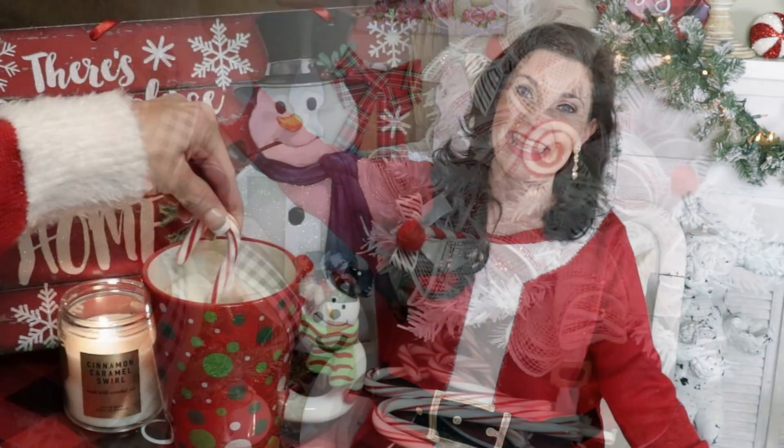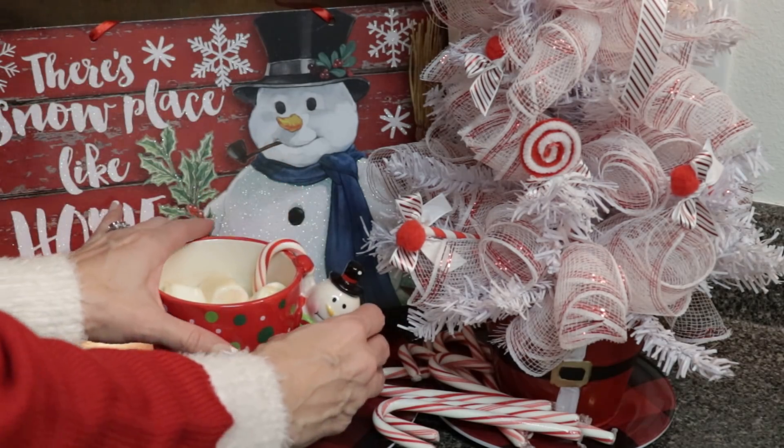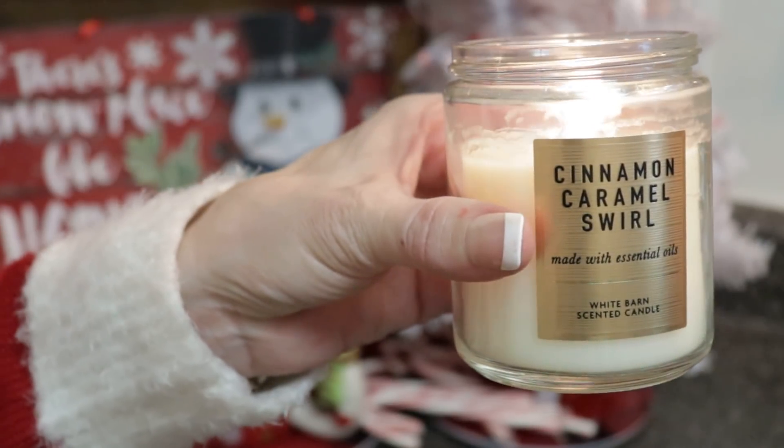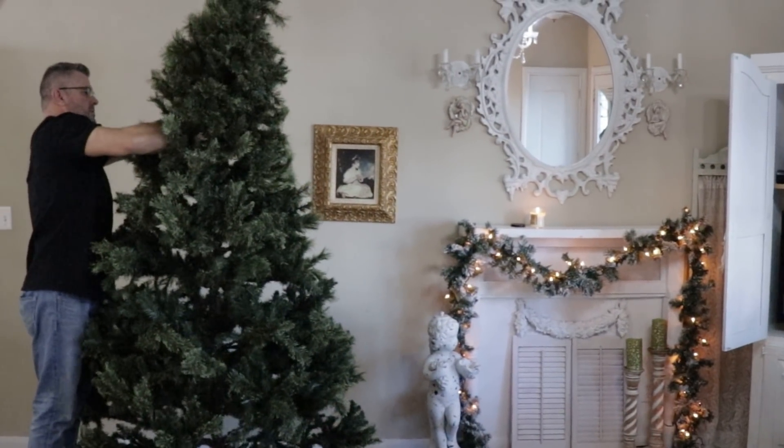Without further ado, go ahead and grab your ribbons, some ornaments, creativity, and let's get to decorating! To get started on this decorating adventure I'm going to grab a cup of hot cocoa and light my favorite candle - it is the Cinnamon Caramel Swirl by Bath and Body Works.